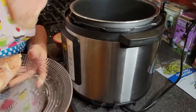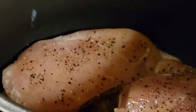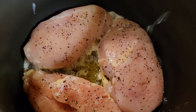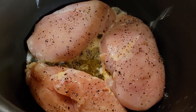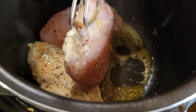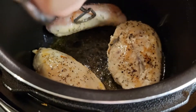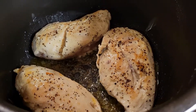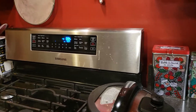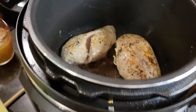I'm going to go ahead and add these in. This is nice and hot already. I'm going to be cooking those for about two to three minutes on each side so that they can get browned. Now I've had these cooking on both sides — you can see they got browned. It's looking very nice.